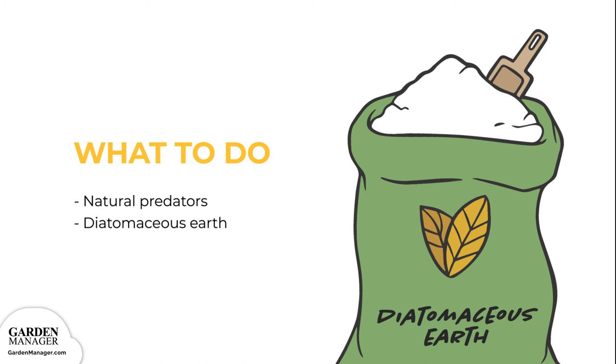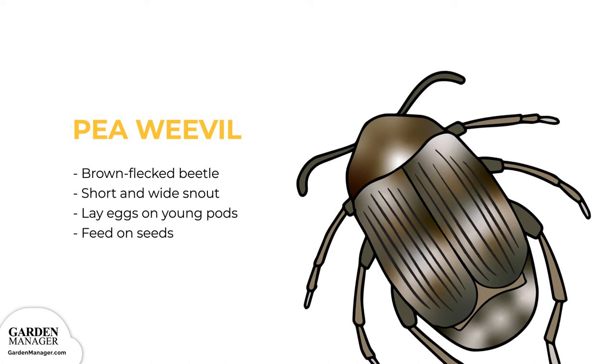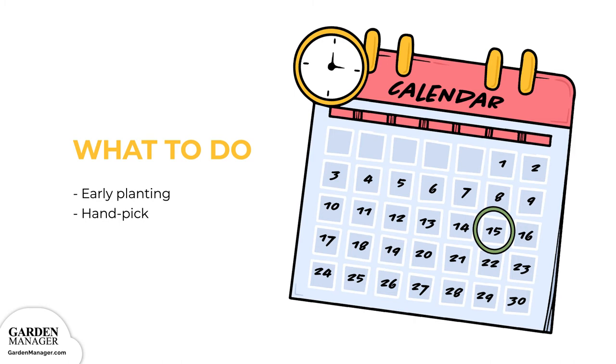Pea Weevil: A brown-flecked beetle with a short and wide snout. The female pea weevils lay eggs on young pods, and then the weevil larvae feed on the seeds. Early planting minimizes any exposure to this pest. But if any adult weevils are found on plants, they can be simply hand-picked.